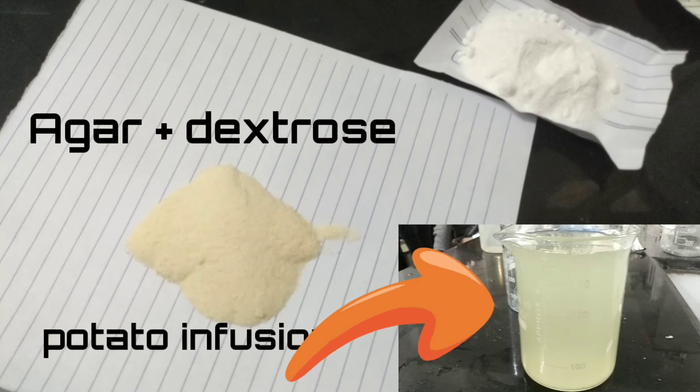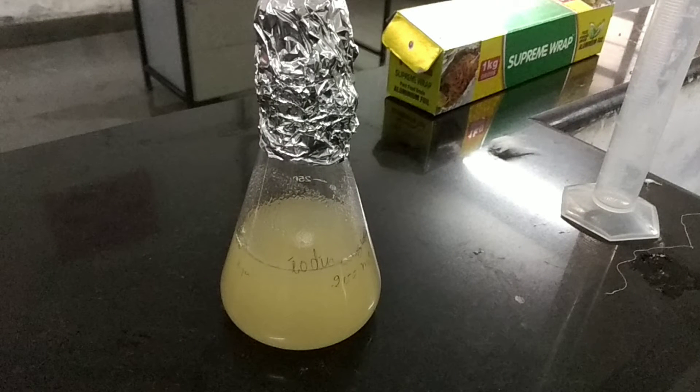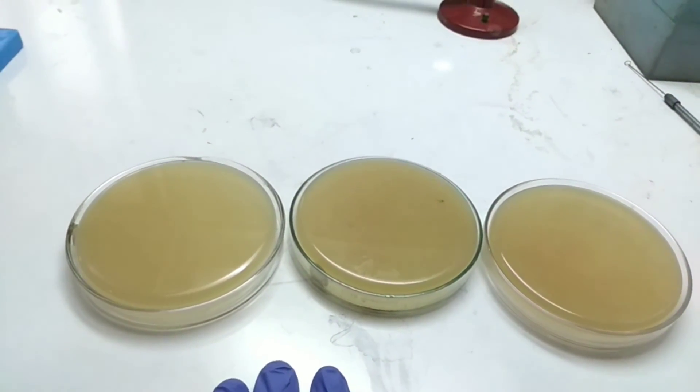Mixing the three ingredients makes the potato dextrose agar. Place the mixture in a conical flask and autoclave it. After autoclaving, add 10 percent tartaric acid to the potato dextrose agar to make it ready for use. After adding tartaric acid, you can plate it into petri plates and use it for the growth of fungi.